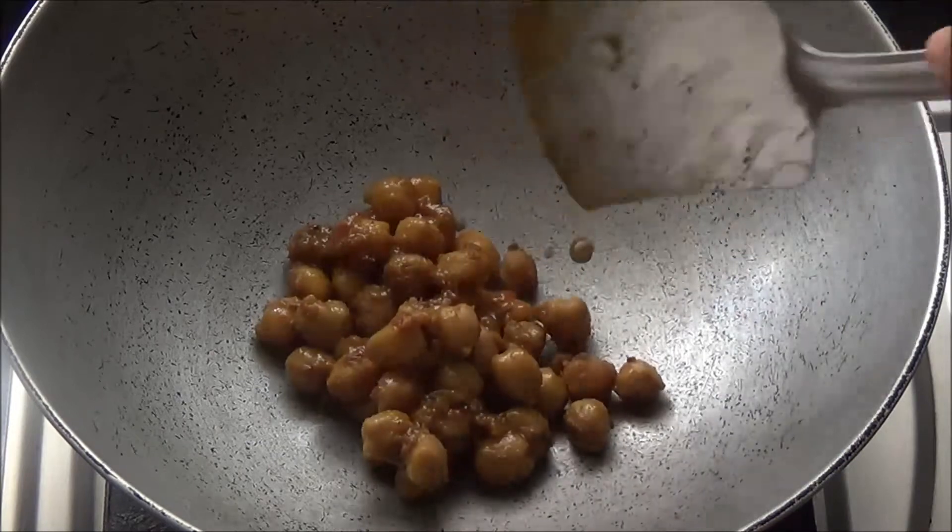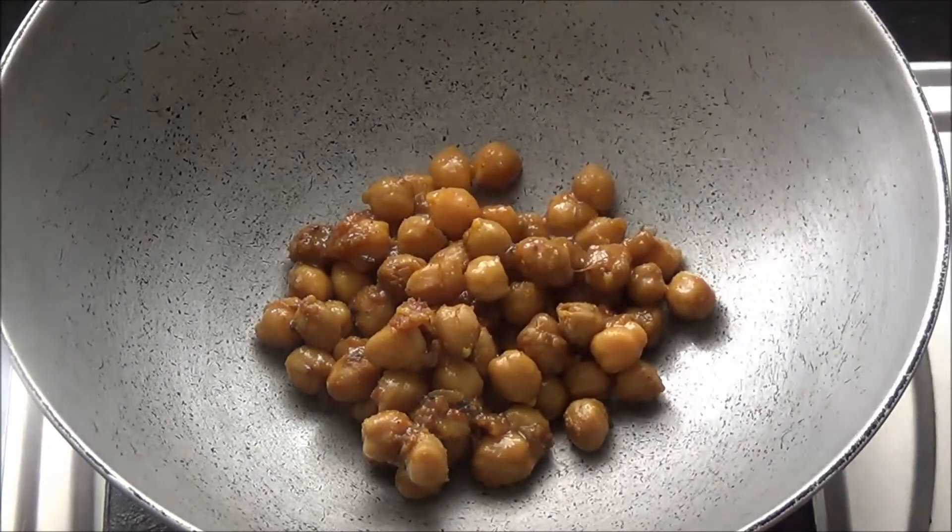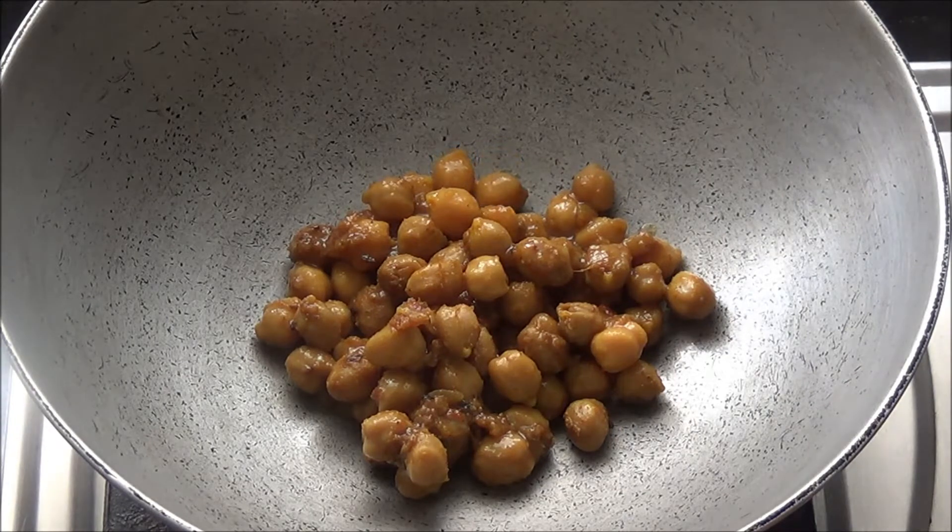Just add some leftover chole in a kadhai and dry it out.